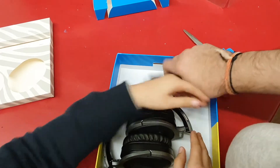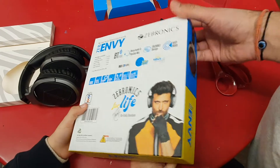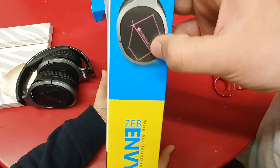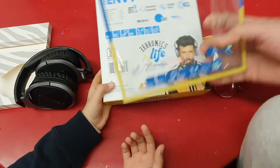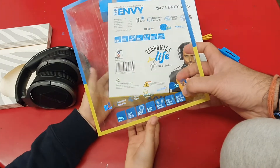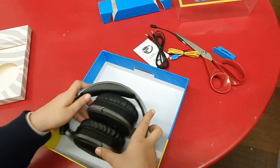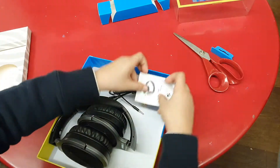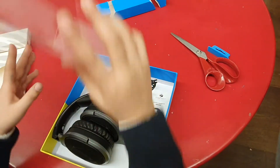One important thing — I wish they would have mentioned the RGB feature more prominently on the front or back of the box. It's only listed on the side. Even on the front it does say RGB lights but I wish they made it more prominent — I think that would have made a big difference. Also, we could put the headphones, wires, cables, mic, and manual back into the box and cover it again, though I don't think that's very practical.